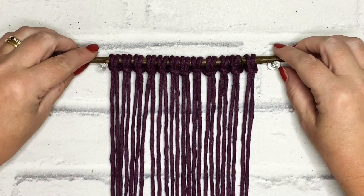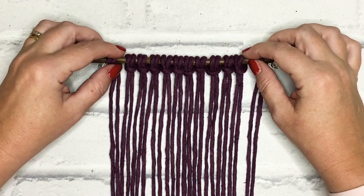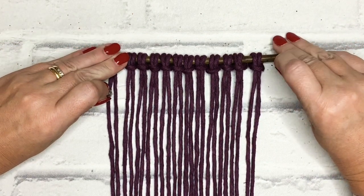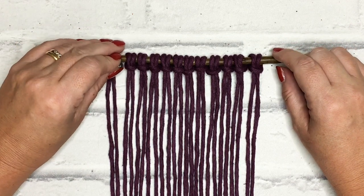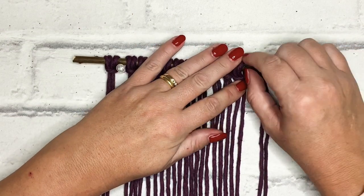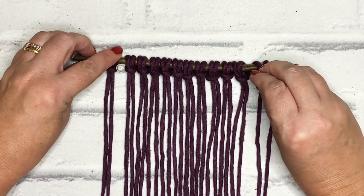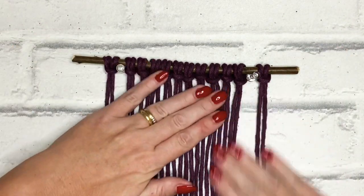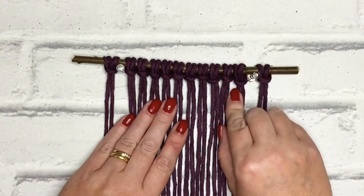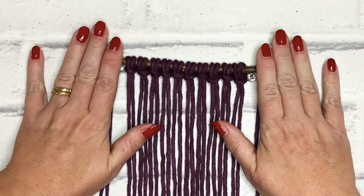I've attached all of my cords with a lark's head knot — so we've got 12. What I'm going to do is we're not actually going to use the outer lark's head knots yet. I'm going to pin either side of that first lark's head knot because that will stop my work moving around too much. We've now got 10 lark's head knots here and we'll come to those outer ones later.